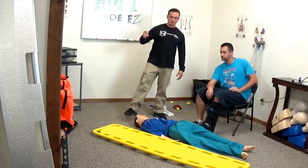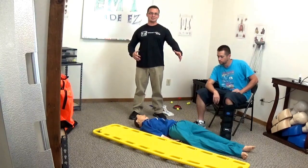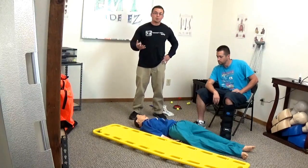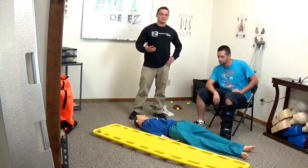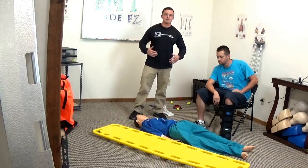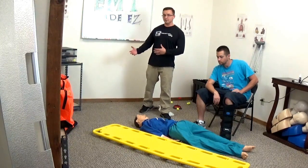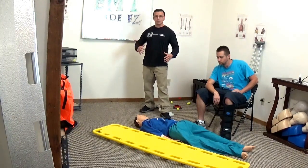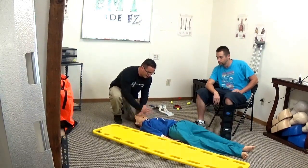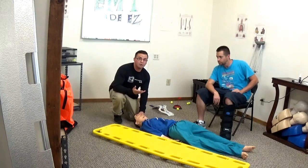In this video we are going over C-spine supine or longboard immobilization of a patient for your NREMT skill. The first thing you want to do is say BSI and tell the proctor that you have everything you need for this skill. Then tell your partner to maintain C-spine — hold the head in line with the body and do not let go until you tell them to.